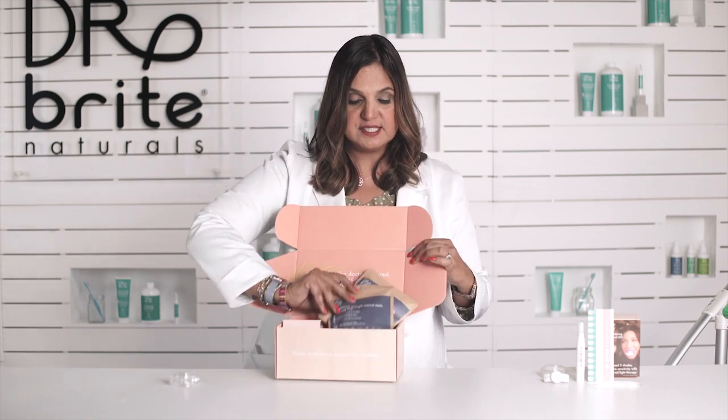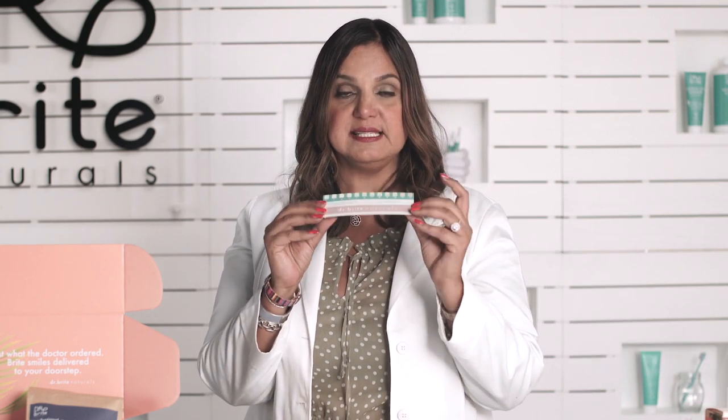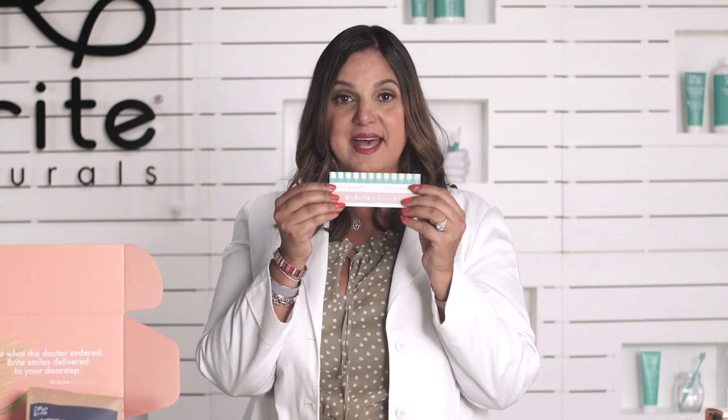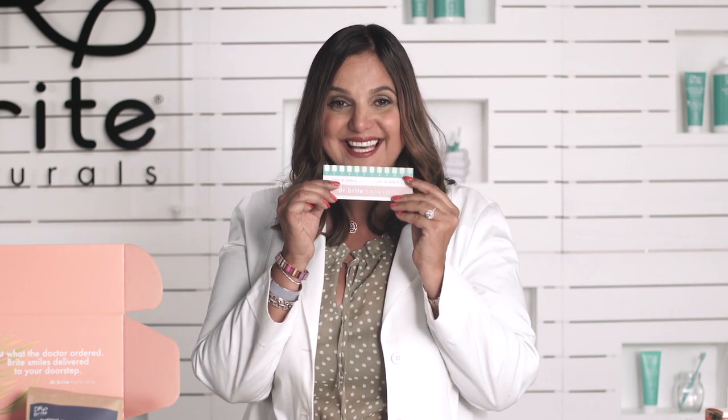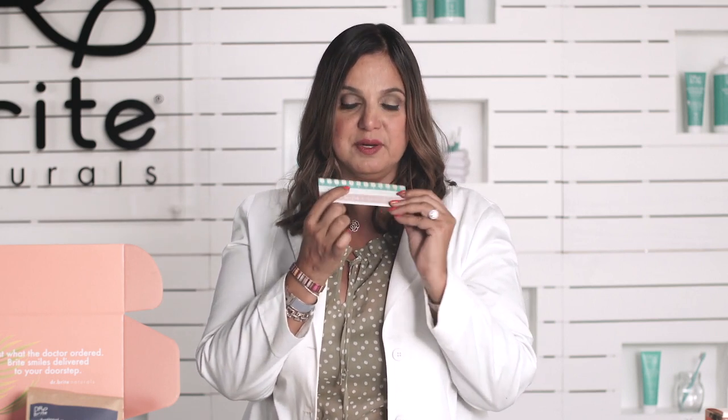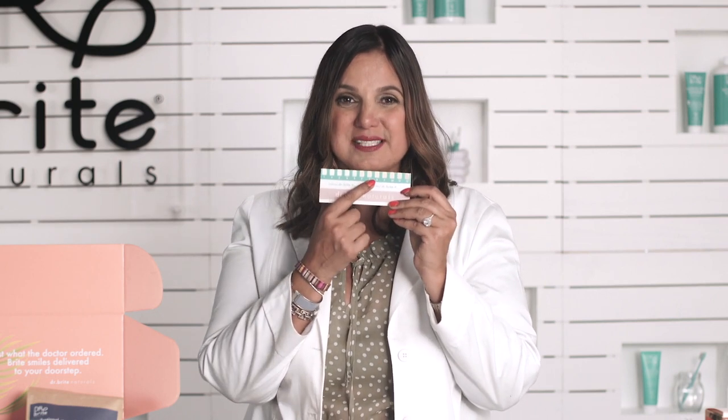So let's go over what you need to do step by step. Before you even use the kit you need to find out where you are on the shade scale. We have one inside the kit — it's really easy. Go in front of a mirror, take a pen, and mark down where you are before you get started. Smile wide, look in the mirror, and mark where you are. After you do this, I would love for you to take a selfie of yourself.